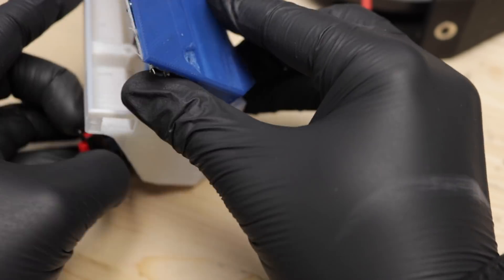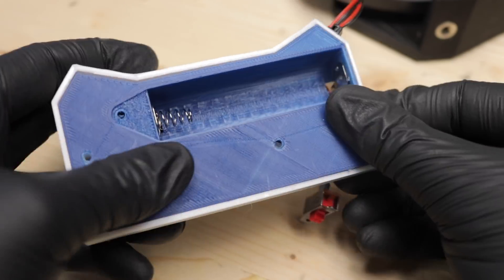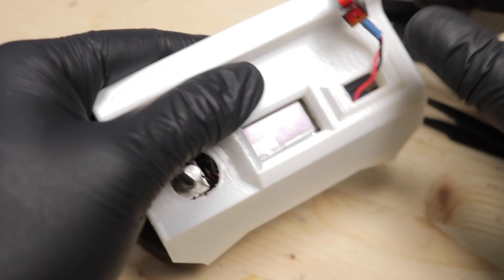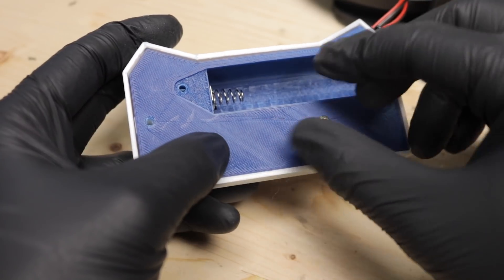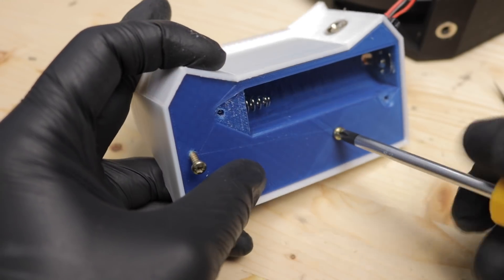And now it starts to get a bit tricky. There's almost no room at all for the wires to take place. But after fiddling around for a while I managed to get the stuff in there and forced the switch into the slot. After securing everything with two screws the unit is fully assembled.